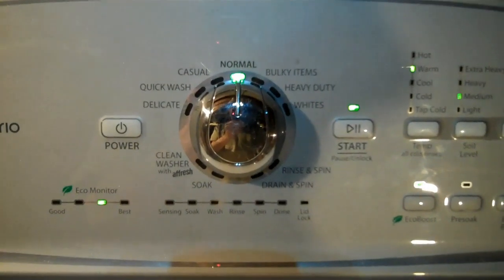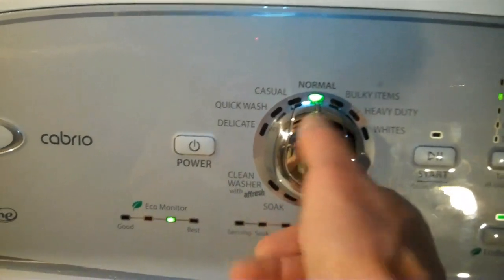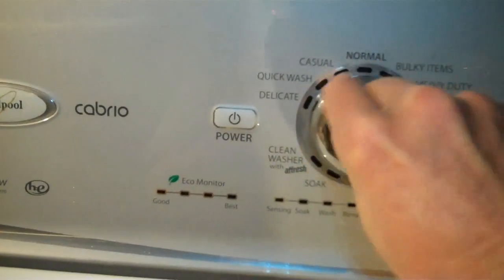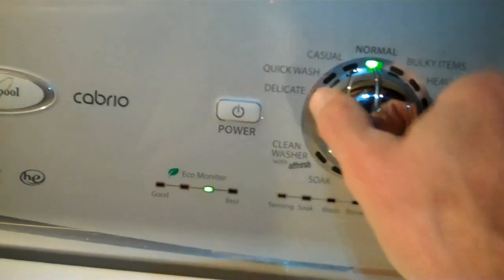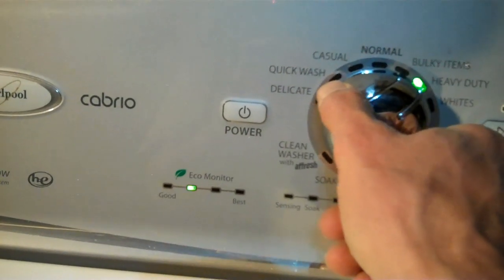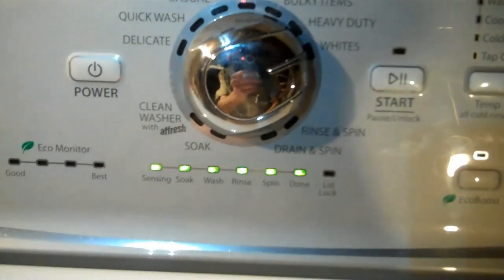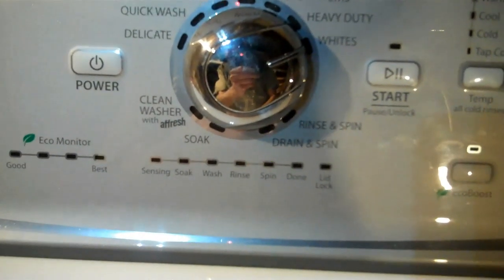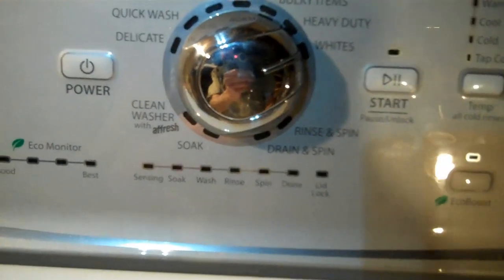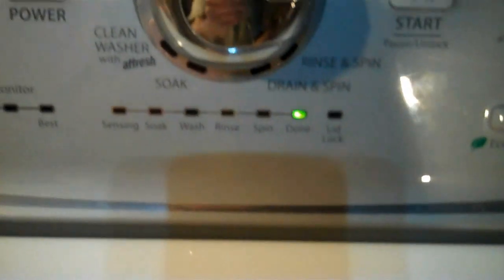To get into diagnostic mode, starting in standby at the 12 o'clock position, one full rotation, and then one, two, three, back one — and then all your status lights should light up. Now you're in diagnostic mode. And to get the codes, go clockwise one more time.